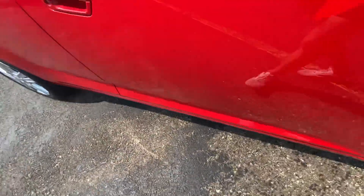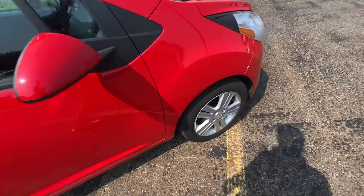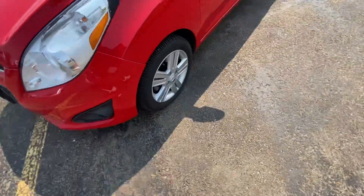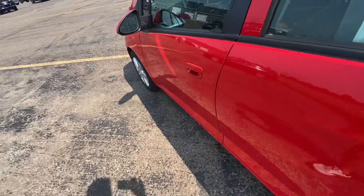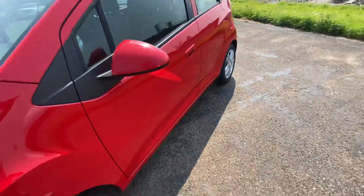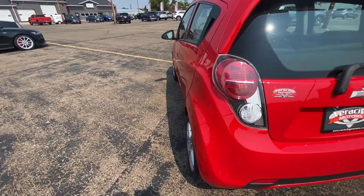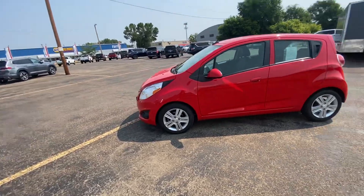Looks like there's a little dent right there on the door. And there. Little nick right there. Little nick right there, little bing right there. Another one right there as well. Thank you so much for watching. My name is Nate and this is our 2014 Chevy Spark LT.